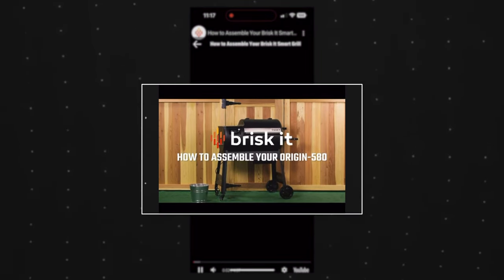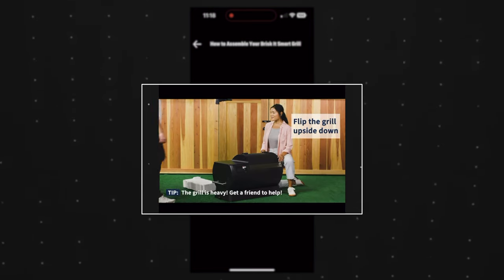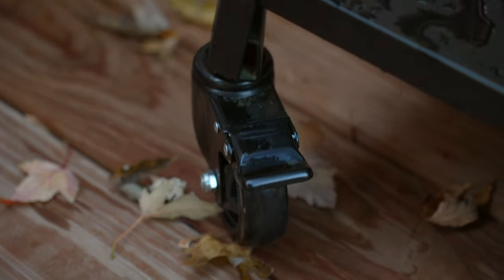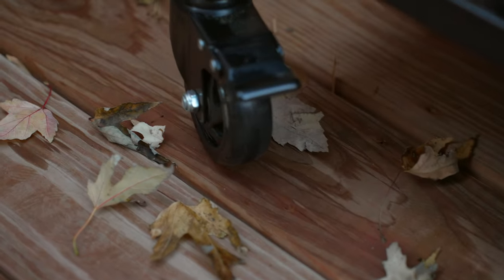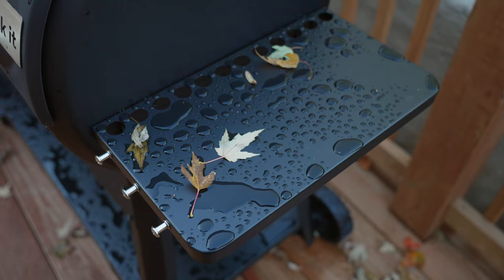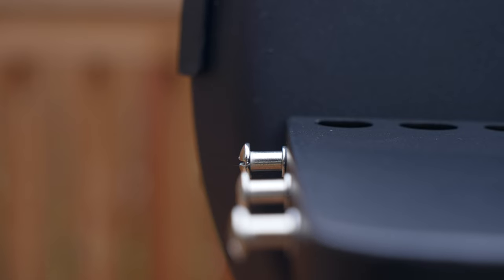The assembly of this grill was pretty easy and straightforward — it took about 35-40 minutes to put together alone. They recommend two people because at one point you have to flip the grill on its side, and it is a little heavy. The grill comes with four wheels total; the two small wheels rotate fully for maneuverability and can be locked in place, while two bigger wheels are great for moving over grass and different terrain. There's also a storage shelf and a few hanging hooks.